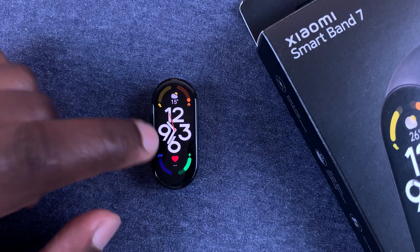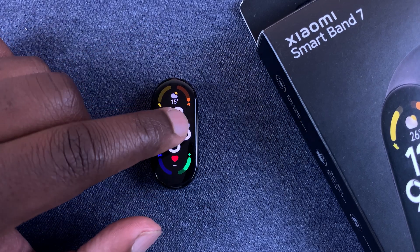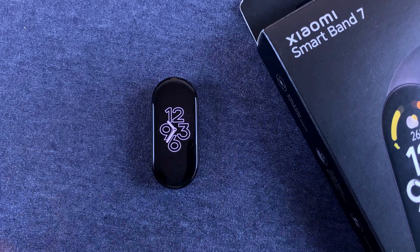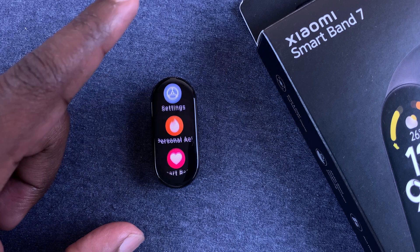The screen lock basically adds another step before you can get into the menu or move the UI around, and this is meant to protect against accidental touches. To enable screen lock, tap on the band to wake it up and then go to your menu by sliding up.